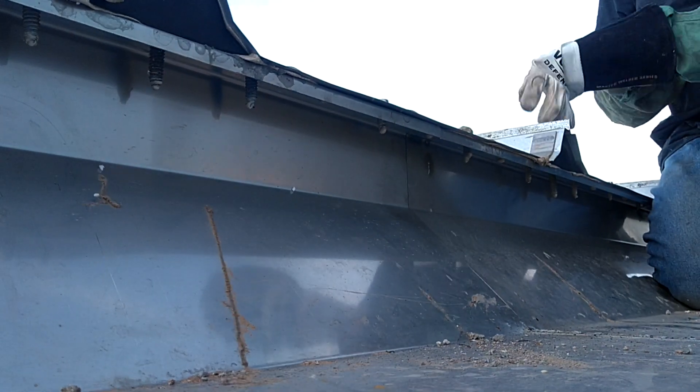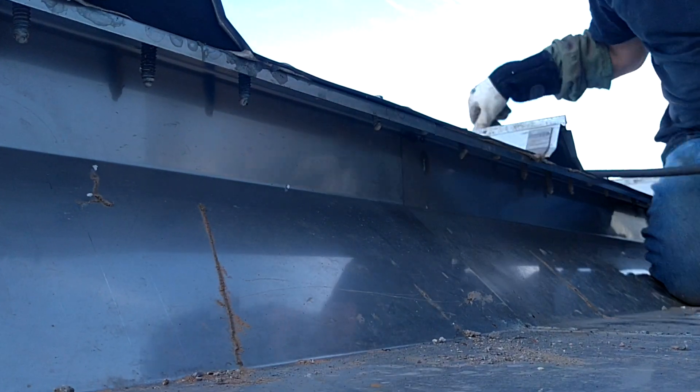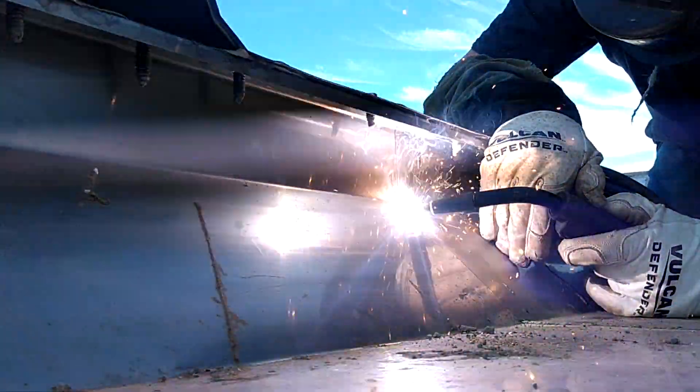It runs the same way as regular old flux core does, quite honestly. It really doesn't look all that bad either. It's a little downhill fill.